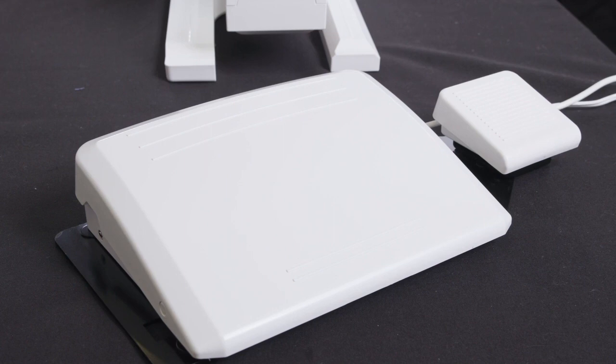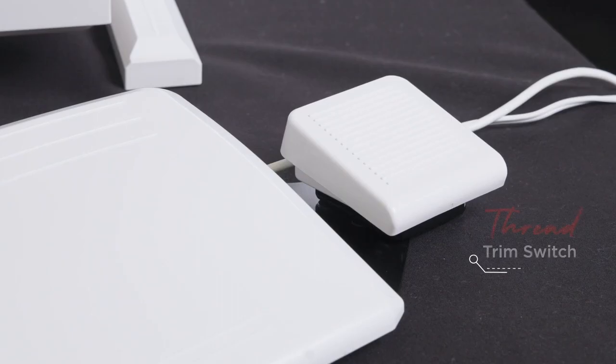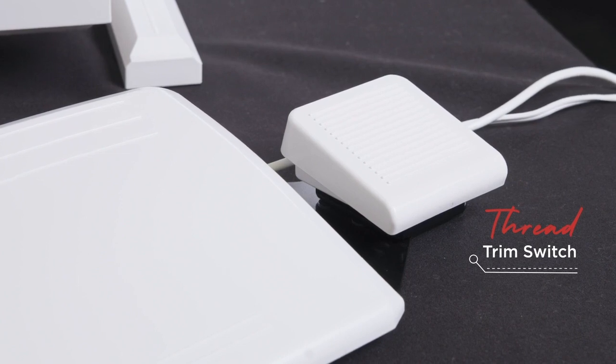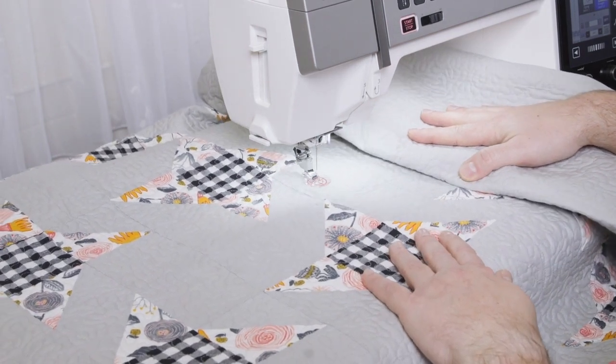The standard wide foot control with remote thread trimmer fits perfectly under your foot for enjoyable operation. When a thread cut needs to be performed, simply take your foot off the main foot control and place it on the thread trimmer foot control. This allows you to keep your hands on your project, maintaining precision and care.